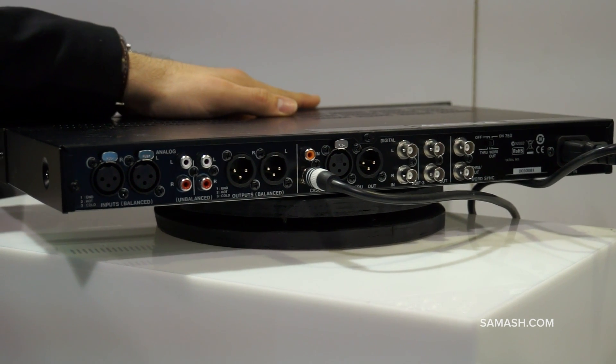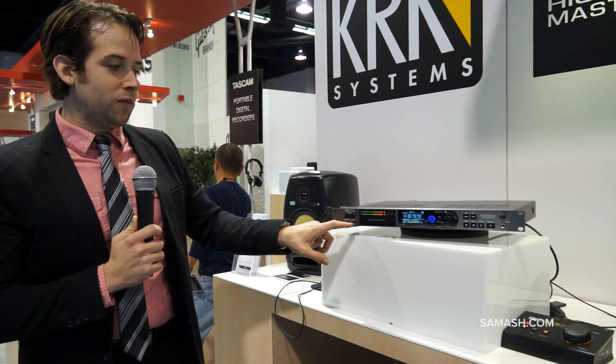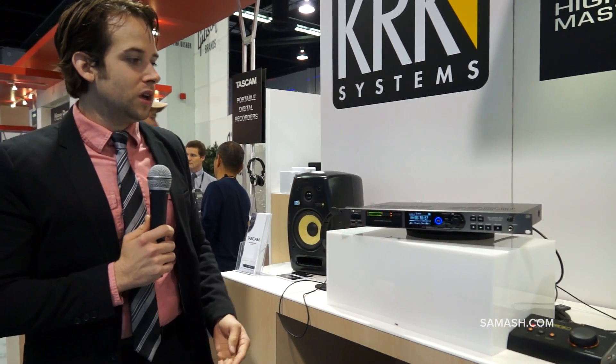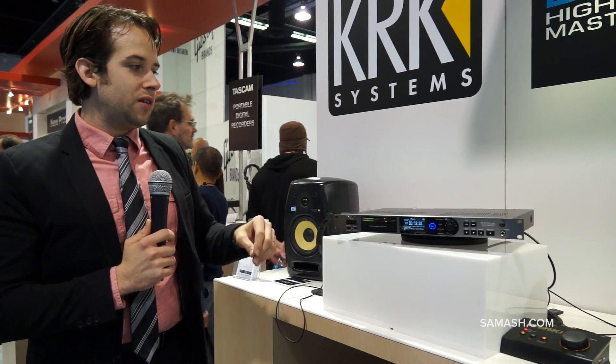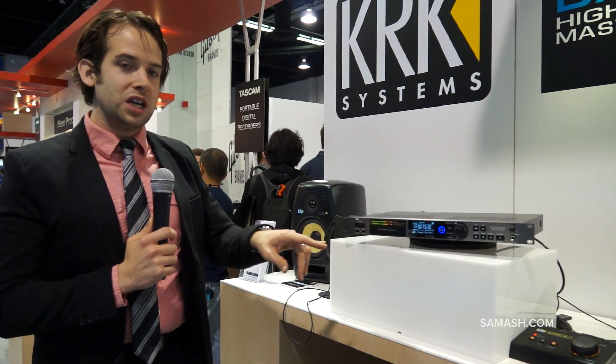This records to compact flash and SD, which you can see here. You also have USB available for playback, as well as USB for keyboard, which will lead to titling tracks and remote operation. This unit is a dual monaural design, so you have completely different Burr-Brown chipsets for both the left and right channel.